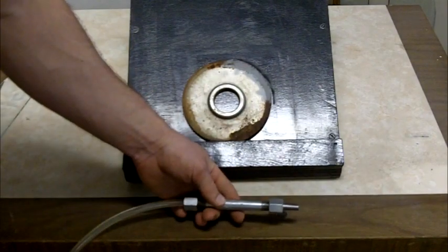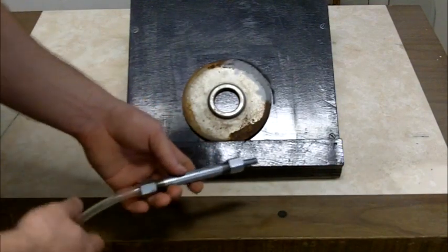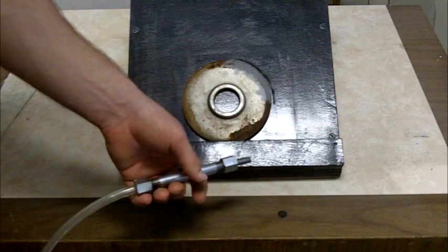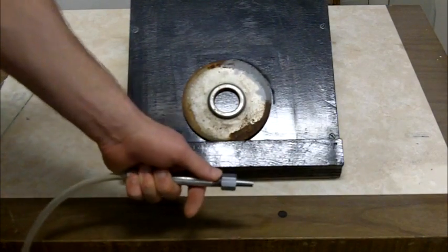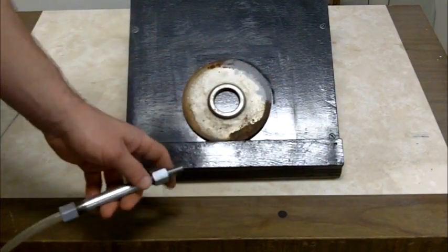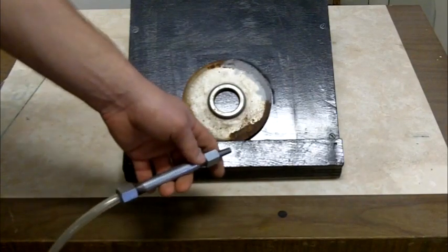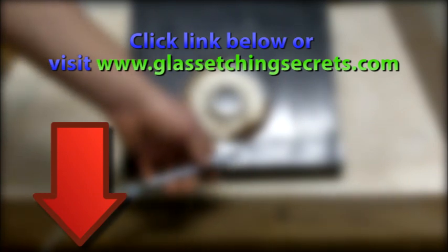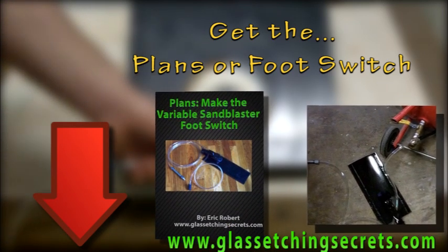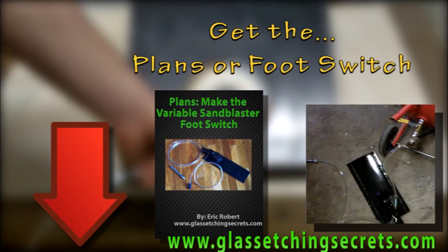If you have any other questions, leave a comment below. What I'm going to do is develop plans so you can make these yourself, or if you want you can buy them directly from me. I'm not sure how long I'll sell them online — if people are very interested I might keep selling them, otherwise I'll just have the plans available so you can make your own very inexpensively. I love this — I use it every time I sandblast. Go below this video and there should be a link in the description where you can get my plans or buy the unit. Thanks for watching!